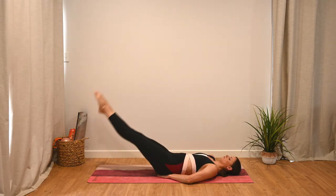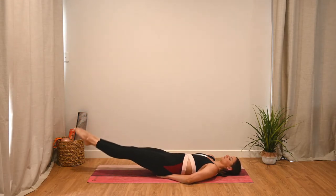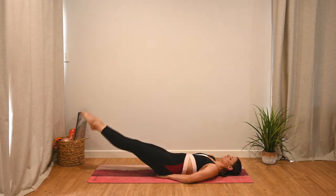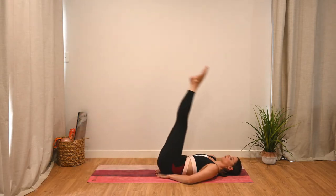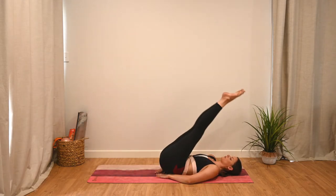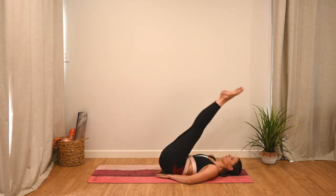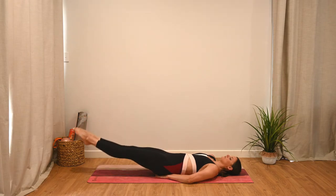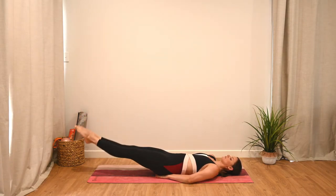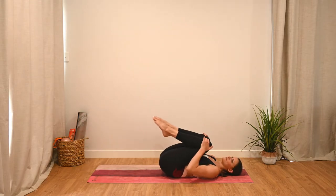Lowering as far as you can without arching — same as before. Or if this is too much, you can always go back to what we were doing with the knees bent. Inhale, lower the legs; exhale, lift. Focus on that imprinted spine and not arching through the lower back. Let's finish one last one, deep breath, and then relax those legs back down. Take a moment to breathe.